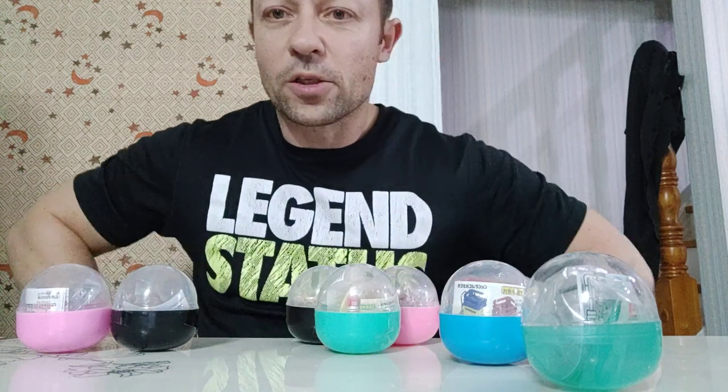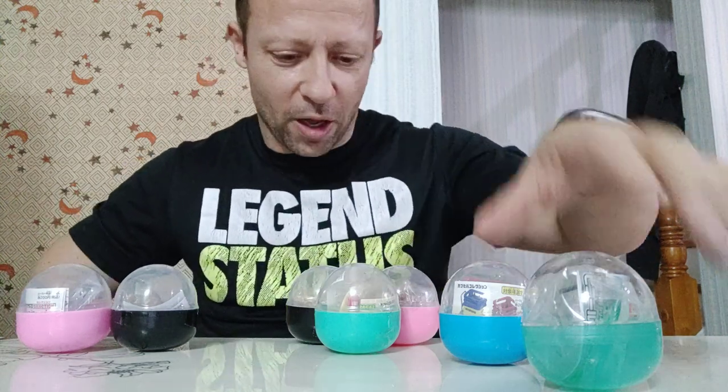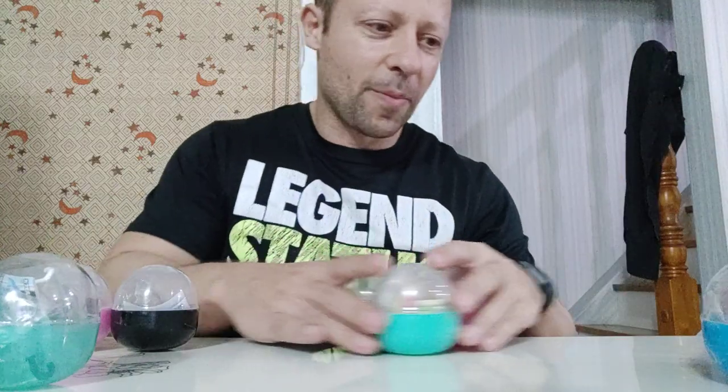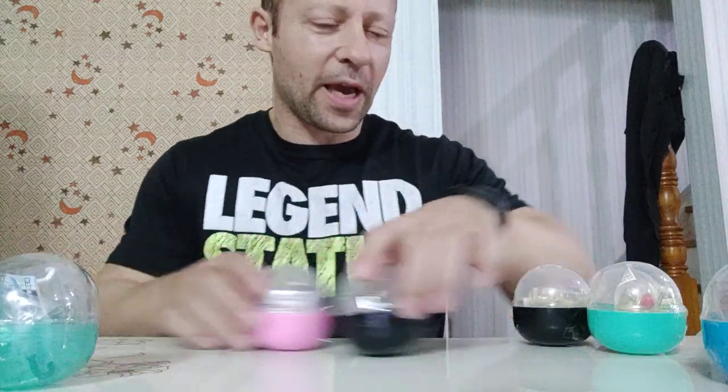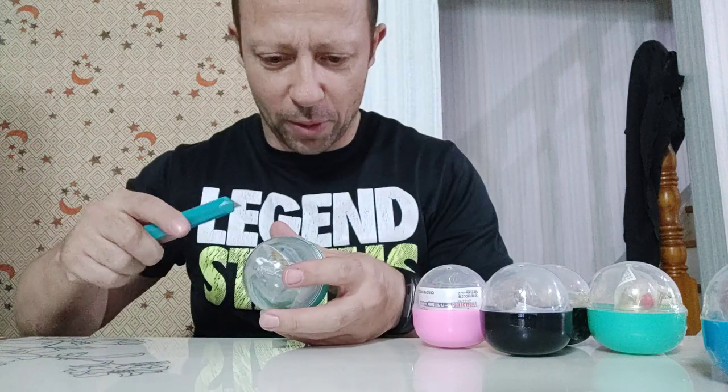I will start with the umbrella first and come back to the others later. The video with the 18 capsule eggs I'll put in the suggested videos, and in the description it tells you which time slot covers which part. With this one too — so, umbrella first. This is an open umbrella.